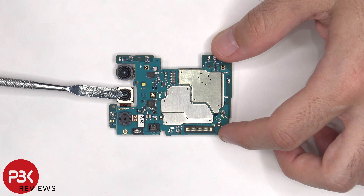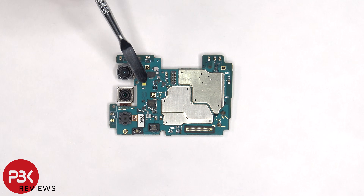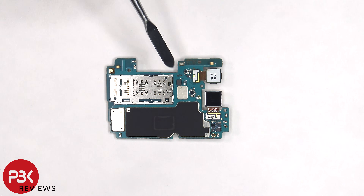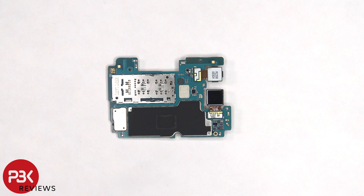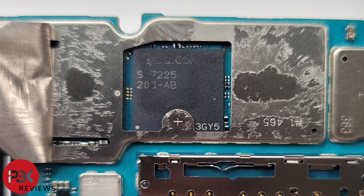None of the cameras have OIS or optical image stabilization. The LED flash is located here, and there are rubber gaskets around the connectors. The SIM card or memory card reader is located on the back, and there's a secondary microphone located on top. There's also graphite film on the back shield to help transfer heat. Once that's peeled off, there's some thermal paste on top of the Snapdragon 750G processor. Here's a better look with the thermal paste removed.